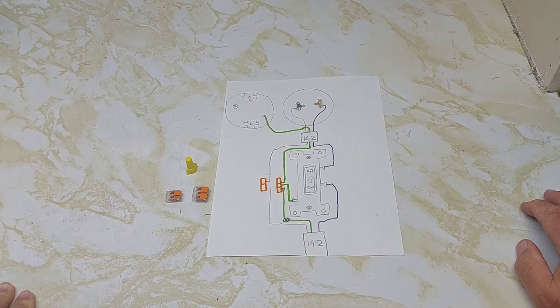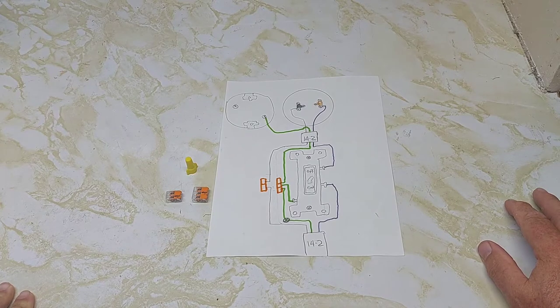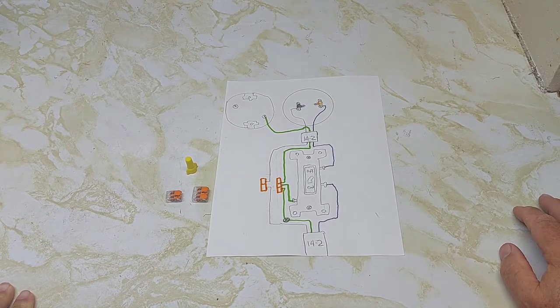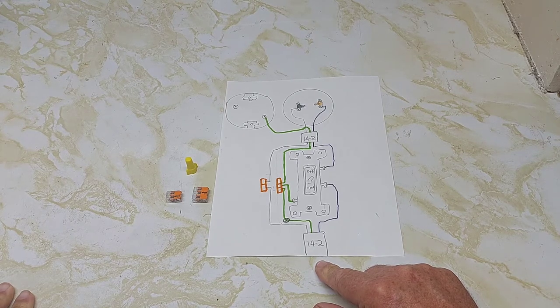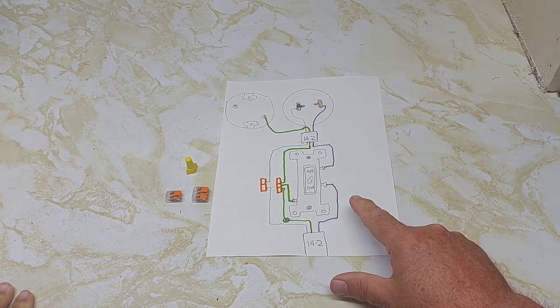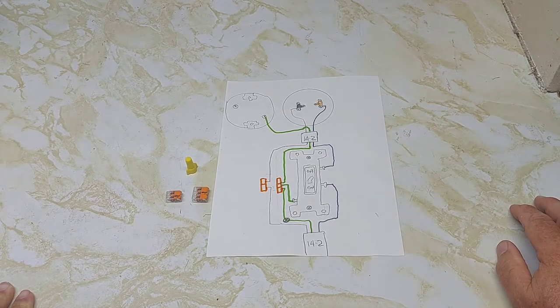Today we're going to talk about very basic wiring for beginners. If you've never wired anything before, this is the video to start you off. We're going to bring 14-2 wire into a switch and then give power to the light — power to the switch first, then to the light.